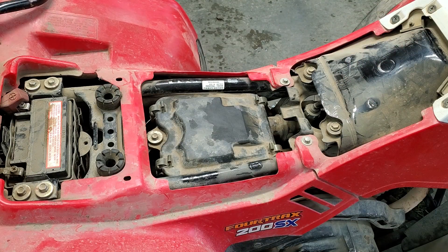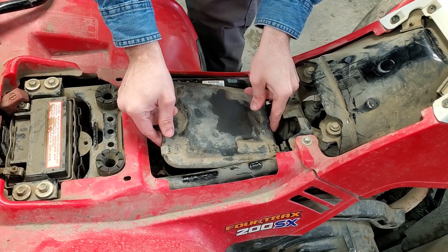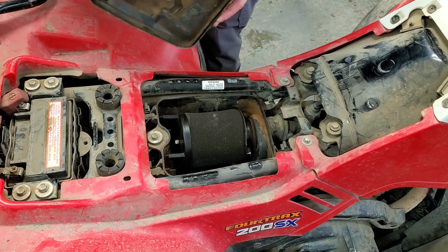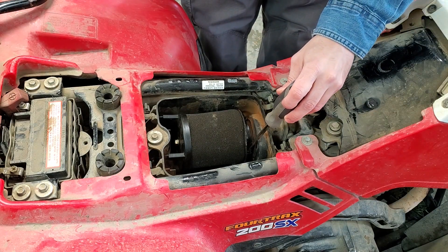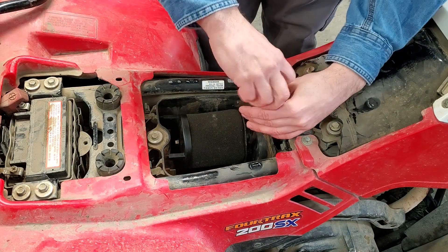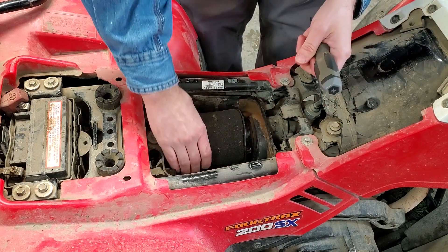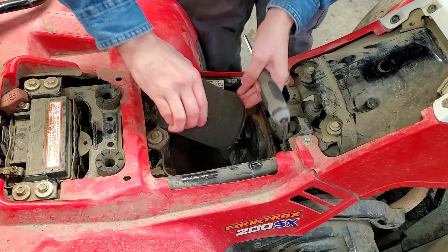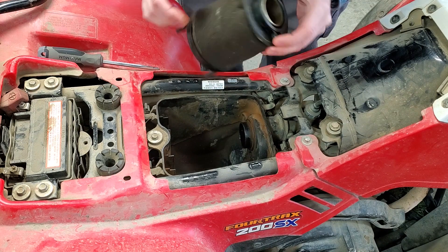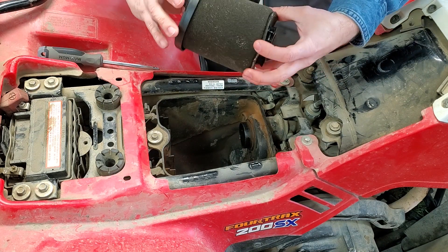Let's pull this air filter out and see what we find. There's an air filter in there — and it's soaked in gas.